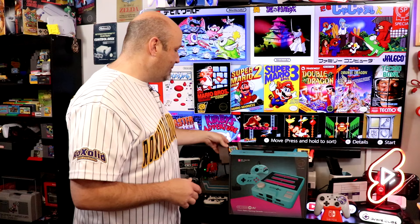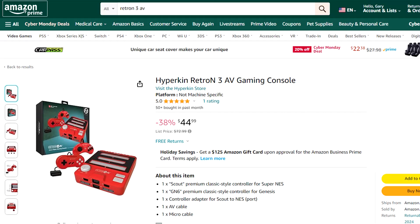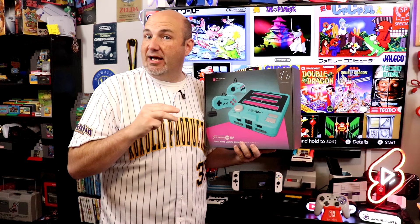That's where Hyperkin comes in — they've recently updated their Retron 3 AV with new controllers and changes under the hood. This is the Hyper Beach Edition. They also have a Red and Black Edition that lets you play Nintendo, Super Nintendo, Super Famicom, Genesis, and Mega Drive games right through the system.